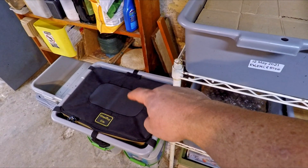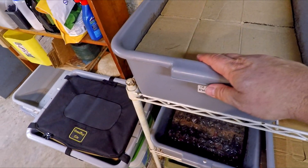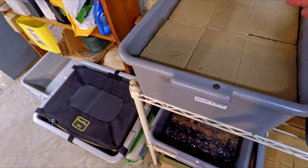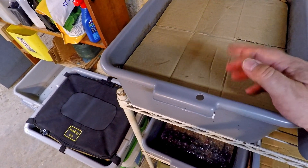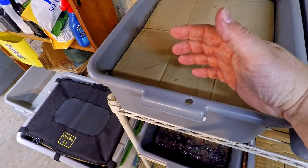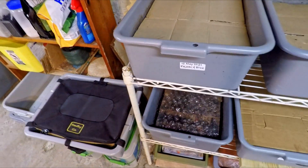The worms are going to be relocated into this wormy bag tote down here. It's going to be really easy to round up the worms because for 14 days now we've been running only one edge of the bin with food, moisture, and bedding, trying to lure the worms out. A week ago when we last checked in here, it seemed like the majority of the worms had already moved out of the system, so I think it's going to be pretty easy to recruit worms today.